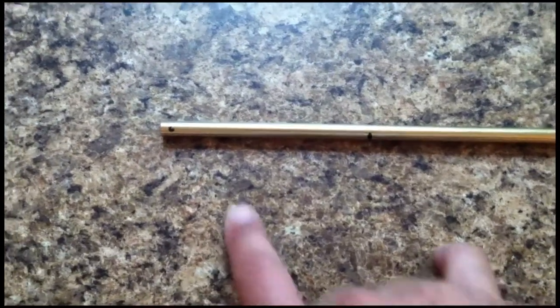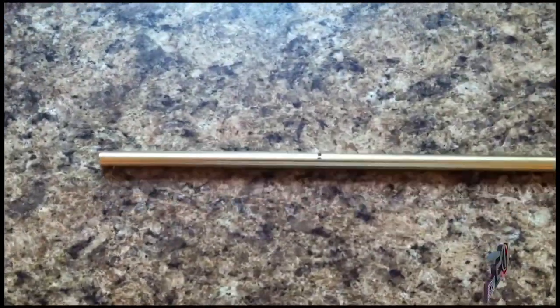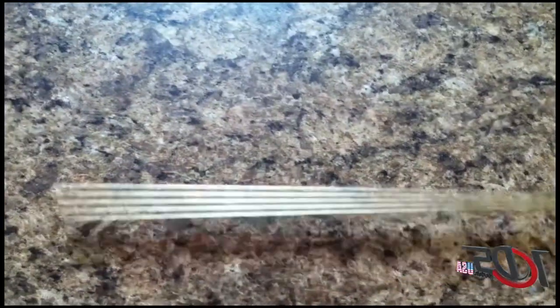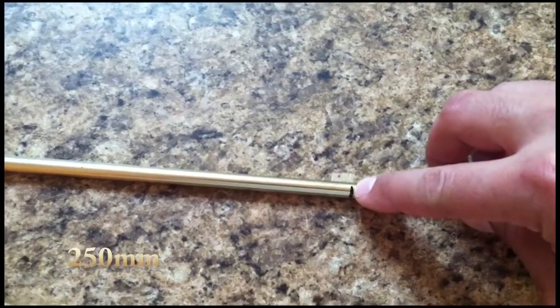First thing is to mark from the tip, 100mm, same on the other tip. And the turn mark is going to be from the 100mm mark to here — supposed to be 250mm.